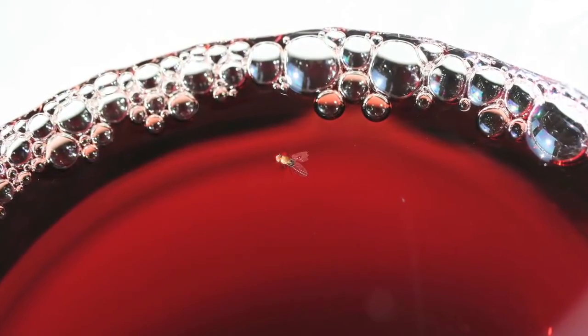Fruit flies change the aroma and flavor profile of the wine instantly when they go in. It ruins the flavor and the aroma of the wine. It is one of the biggest enemies once the wine is open, next to oxygen.